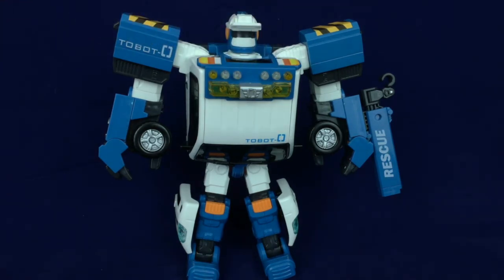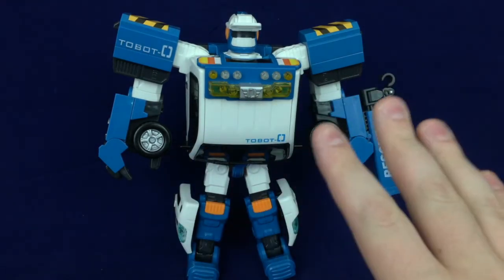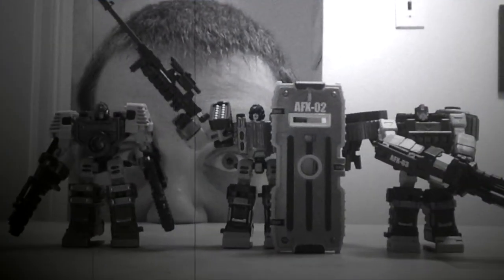If you have seen the Tobot V version of Tobot Zero, which is your preference? Whatever your thoughts, feel free to chime in down below — I always enjoy hearing from you all. While you're at it, feel free to like, subscribe, or if you're feeling generous you can buy me a coffee — there's a link in the description below. No pressure, but any of those things would make me a happy Rob. And remember: art is more than meets the eye.